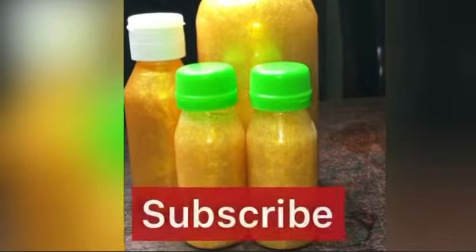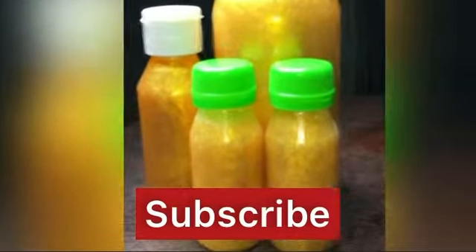Hey guys, welcome to my YouTube channel — Family Remedies. If you're seeing this channel for the first time, you're very welcome. Welcome to my returning subscribers as well. Please do not forget to subscribe and click the notification bell so you can be notified when I drop a new video. If you subscribe, you're going to learn a lot — different remedies, recipes, DIYs, homemade body enhancements, tutorials, reviews, and so much more.